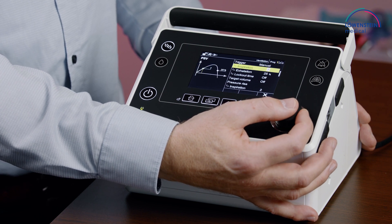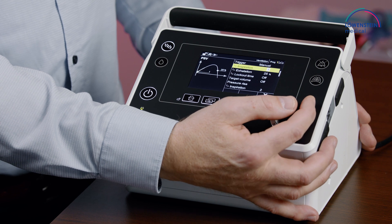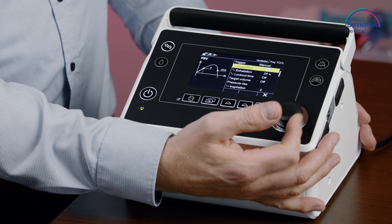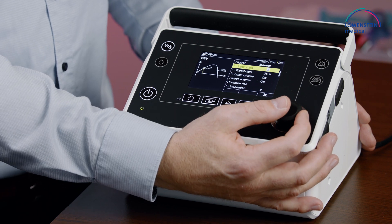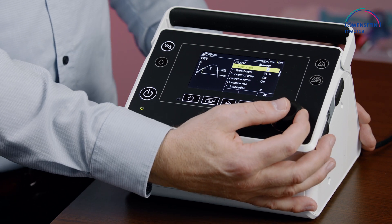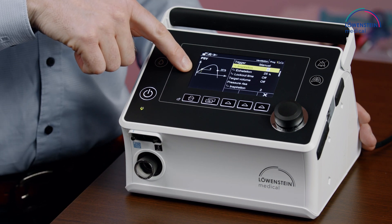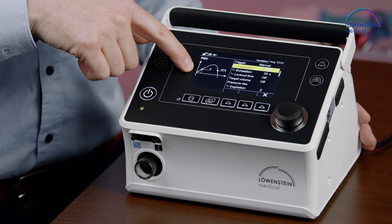We can set the inspiratory trigger in eight steps, where step one is the most sensitive and step eight is the most insensitive. On the left, you can see a graph that helps to see what setting is done.